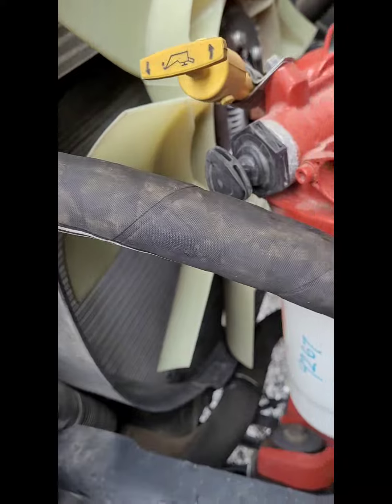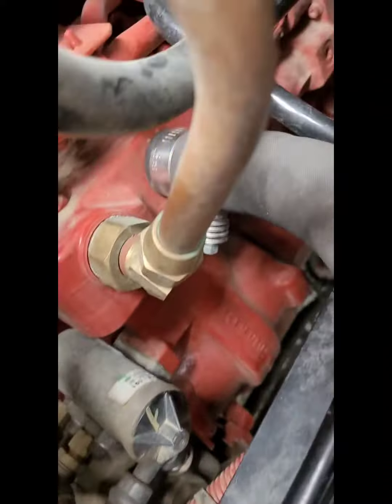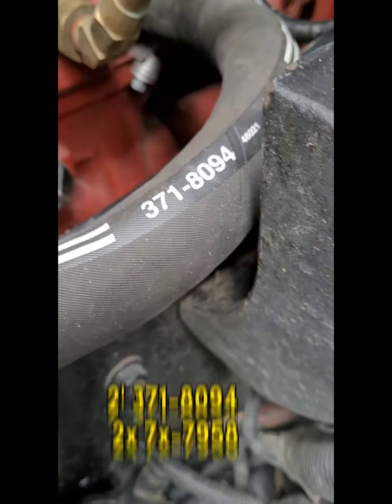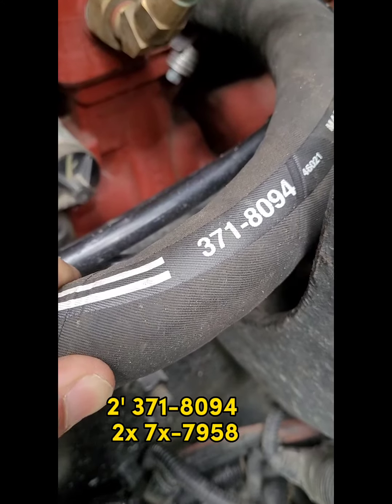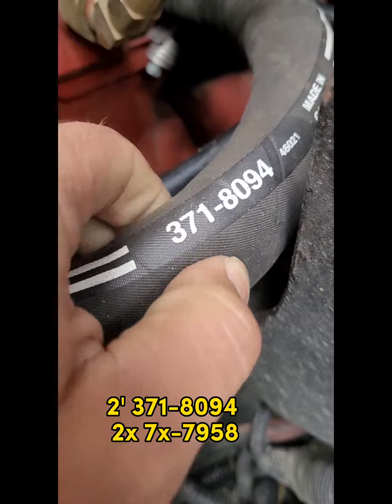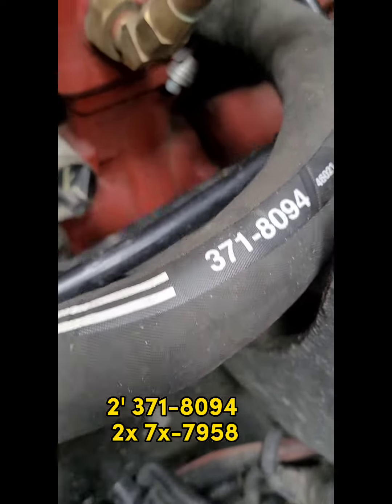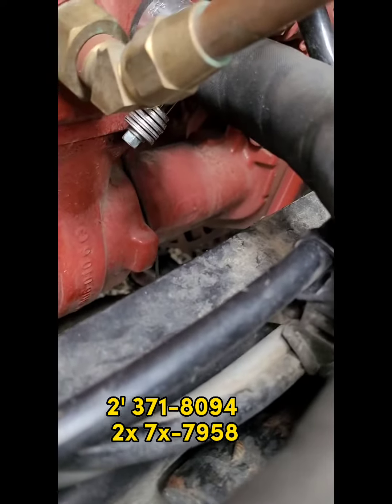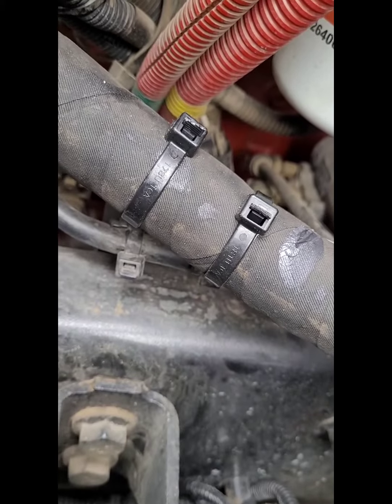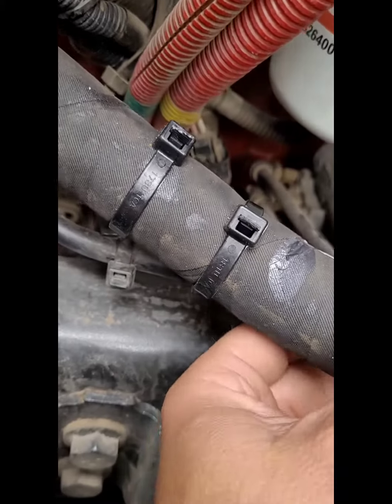Follow it right on down into your compressor. What I used was about two feet of CAT coolant line 371-8094, which is a lot thicker than the international hose, a couple of t-bolt style clamps - all these part numbers I'll have listed - and a couple of larger CAT cable ties to hold it in place.